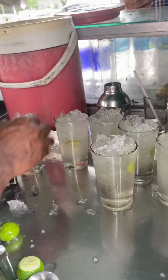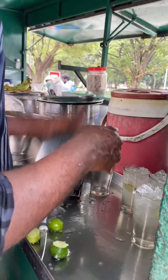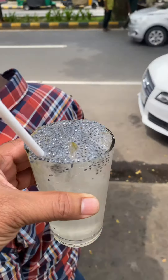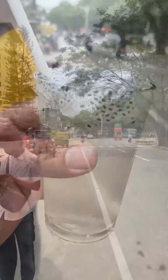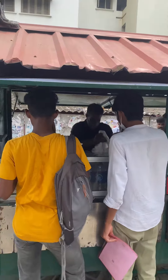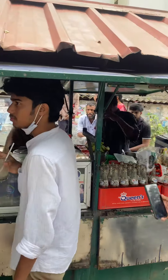Each serving has 3 or 4 Kulki pieces in the glass. Kulki Sarbath is ₹10. You can find the stall at High Court Junction on Google Maps — give it a try! Bye from Fudderush.